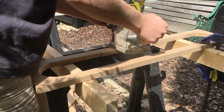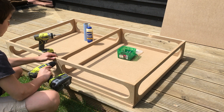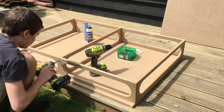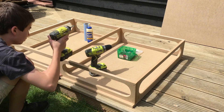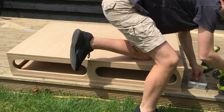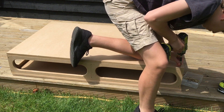I then used my router to chamfer the edges. I screwed the frame using glue, making sure to pre-drill the holes so that the MDF didn't split. I attached the bottom using only screws, just in case I ever needed to replace it.